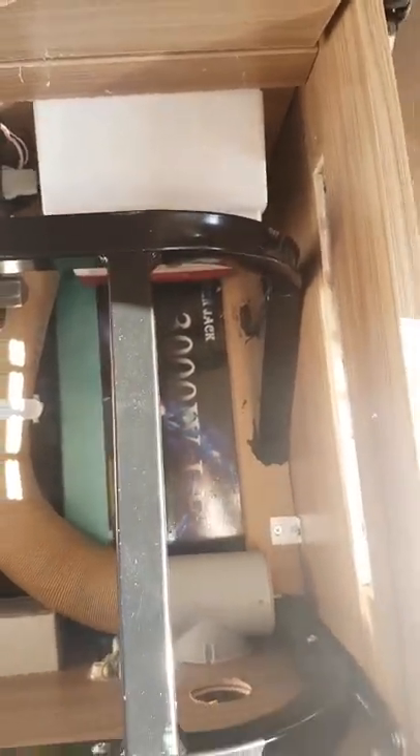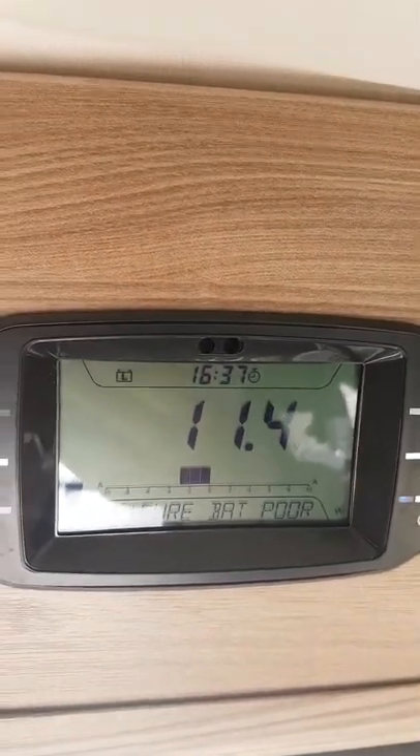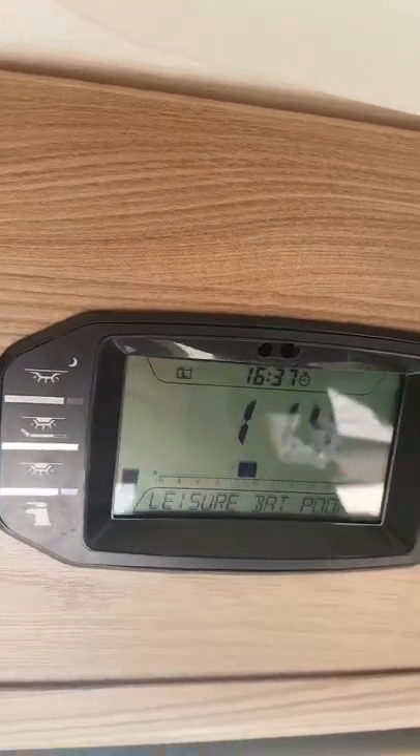So without further ado, I'll run you through the setup. We've got a 3kW inverter running at full pelt — I'm running the fridge at 240 volts, as you can see, and I've got the hot plate on here burning lots and lots of energy. At the moment we're getting to the point where this leisure battery is going to be conking out very soon — it's saying 11.3, 11.4 volts there on the display.